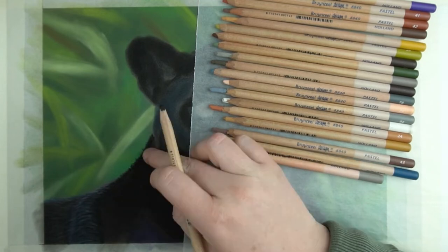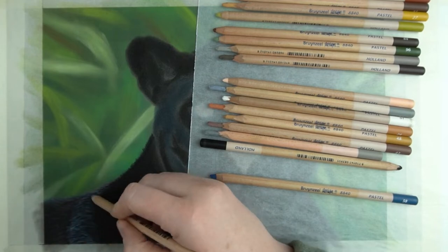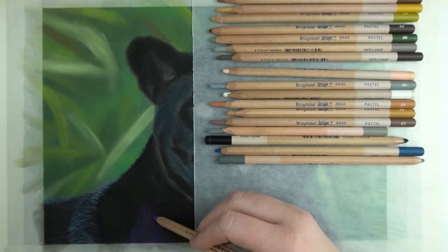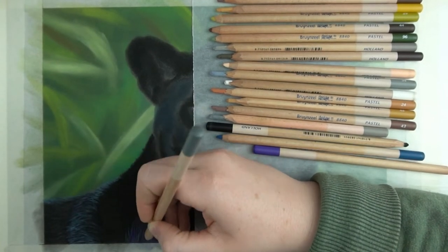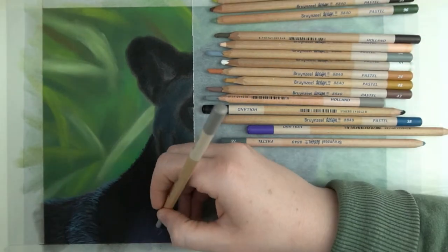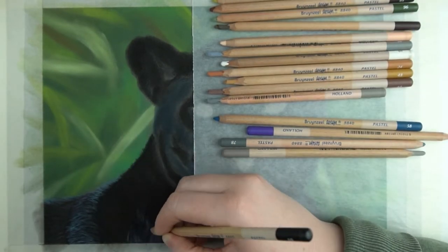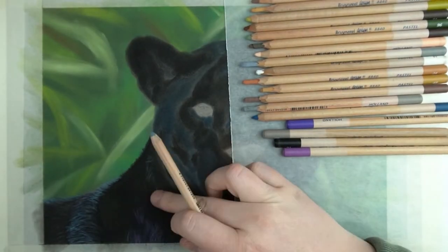This is where the panther turns a bit and catches a lot of light. In turn this light is reflected, and the purple in combination with the grey does a great job at bringing this out. I'm going to repeat this process on the bottom part of my painting where the chest of the panther is. Again you will have more light there and I'm using that mix of purple and grey to bring this out.